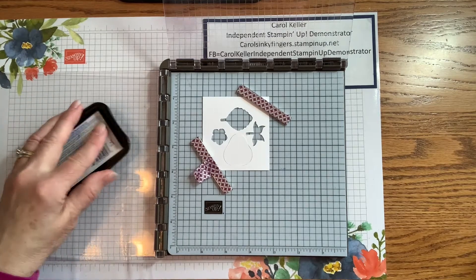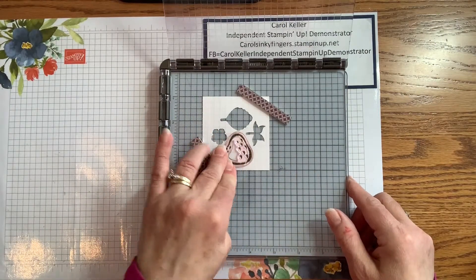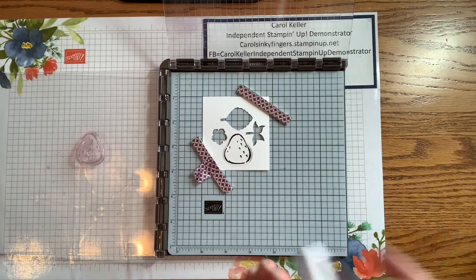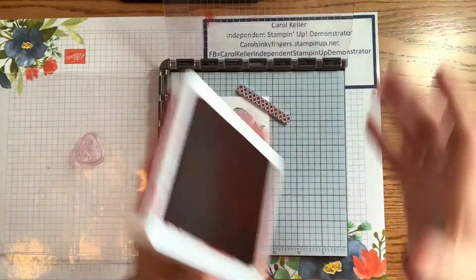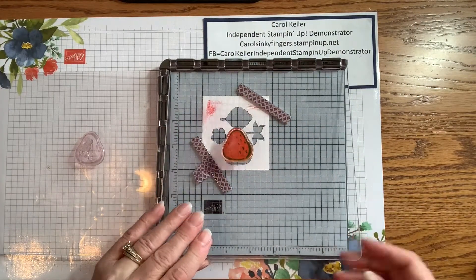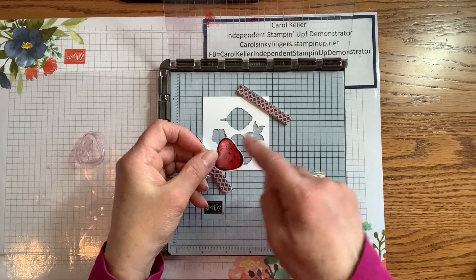We will ink up the outline and stamp that. Then we're going to bring in the Real Red for the filler and stamp that. And there we have it — the outline and filler all lined up.